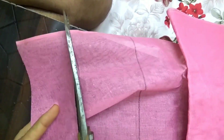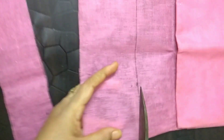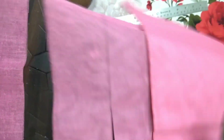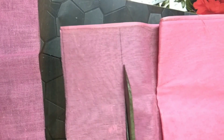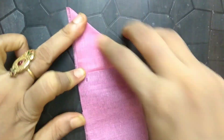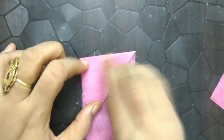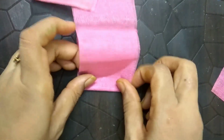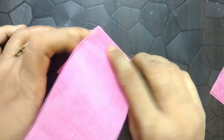Be very careful while using the scissors. Cut squares in the way I am showing.